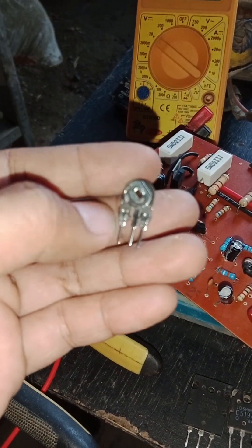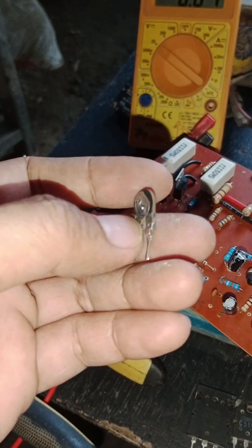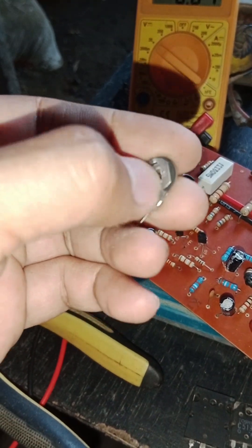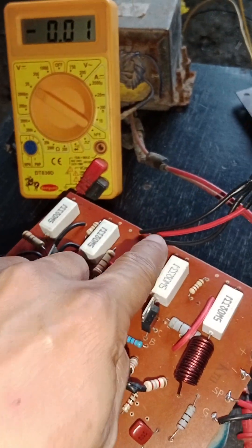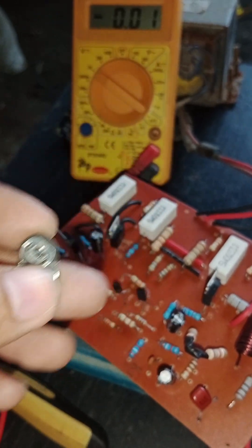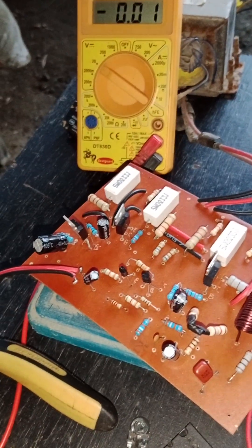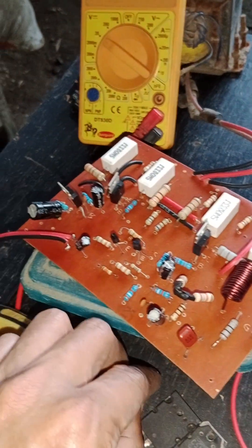The trimmer changes its value over time — especially in humid areas or with age — the needle on the plate shifts and the value changes. That's the cause of the rising BS voltage. So for anyone watching: an amplifier without a trimmer is better because the BS voltage stays steady. Many amplifiers sold today still have a trimmer, and that's exactly why they keep failing — the value keeps changing.